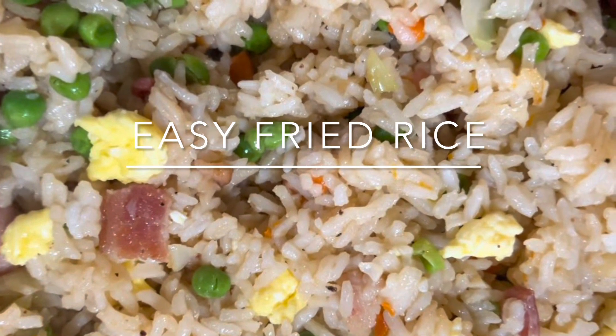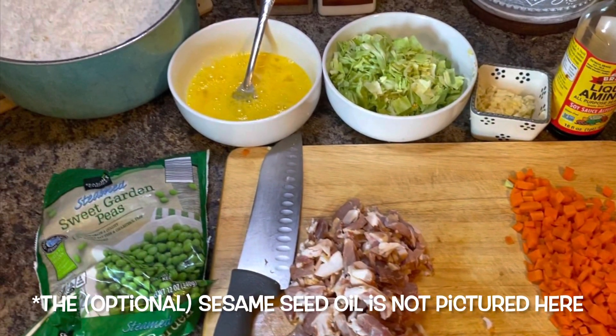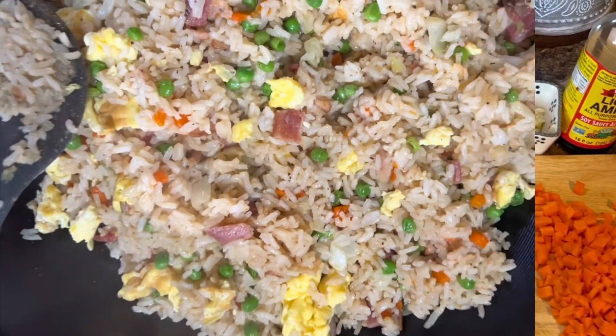This is my take on fried rice — it's very easy with very few ingredients. This is everything you'll need. You don't need to use liquid aminos; you can use soy sauce, which I will be using here.